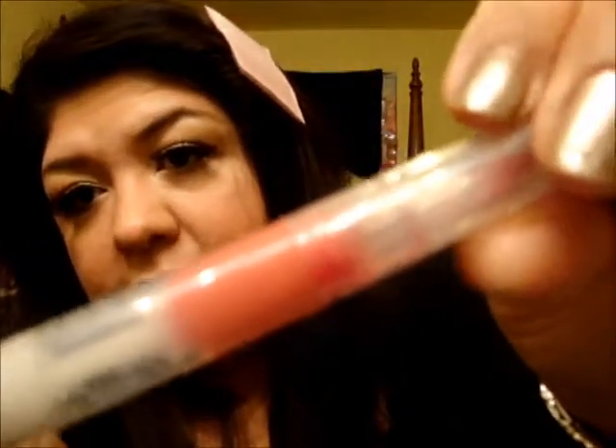For lips, all I'm going to use is a Stila Lip Glaze in a peachy yellow-based pink color called Fantasy. That's the only color we're going to use on the lips, and I'm going ahead and applying it.